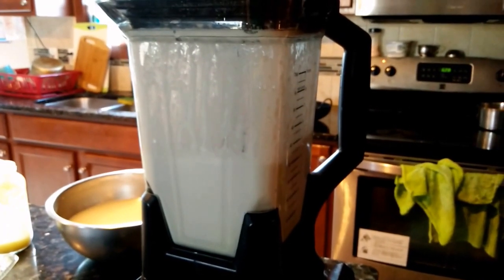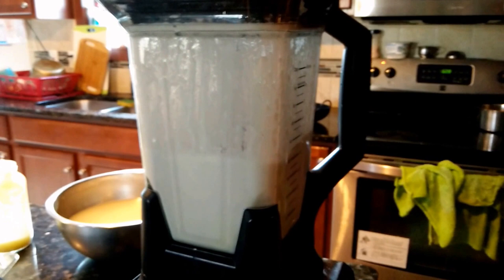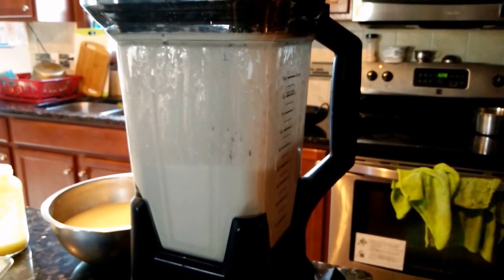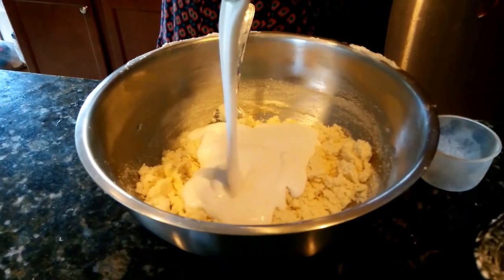Grind the soaked rice smoothly, then mix everything together.